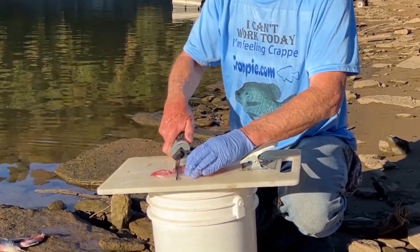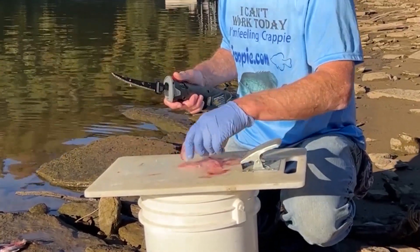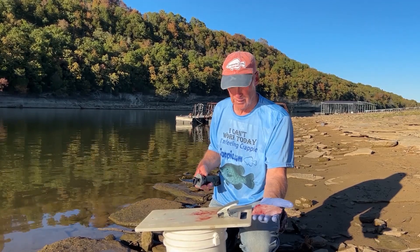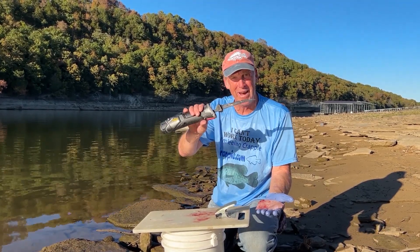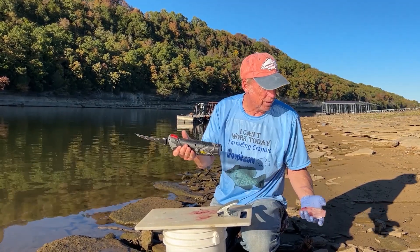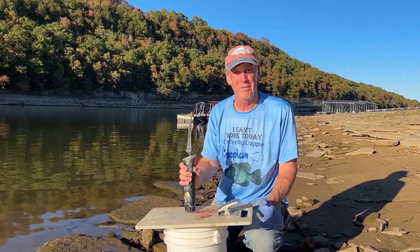Basically, you can do that whole process and have a nice fillet of fish in that short of time. So check it out — lithium batteries, got to have them. Rappella's got it with their new R12 HD fillet knife.